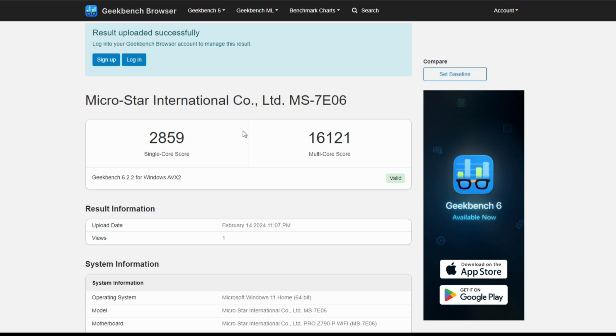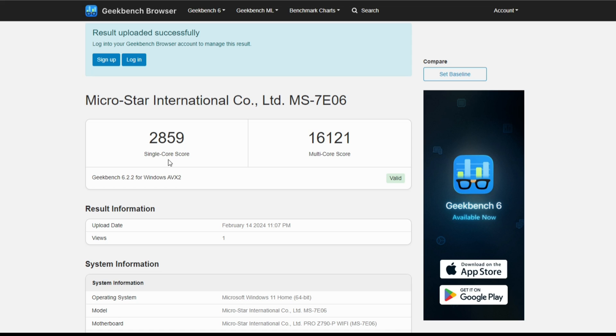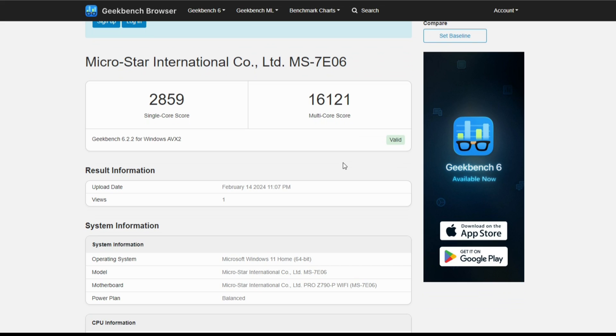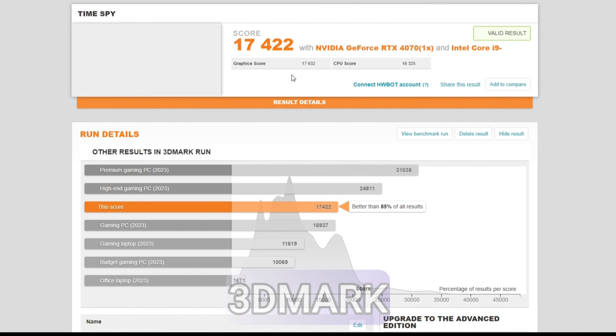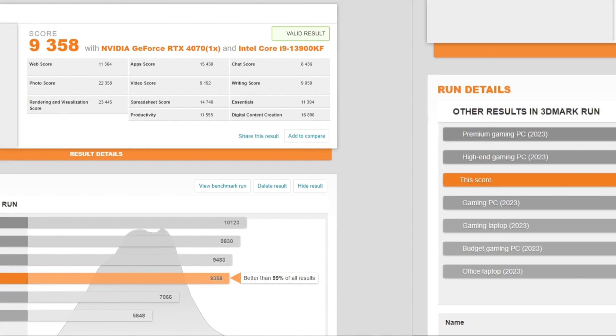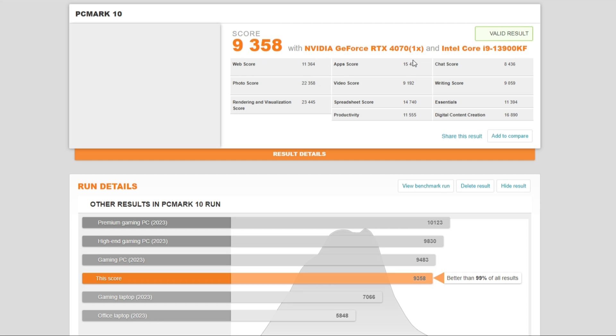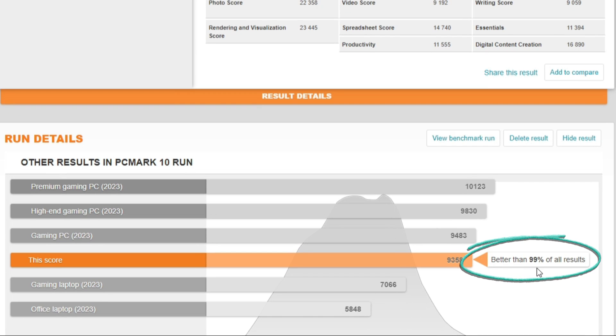Before we look at some virtual pinball gameplay examples, let's take a quick look at the benchmark results. Geekbench 6.2.2 indicated a single-core score of 2,859 and a multi-core score of 16,121. 3DMark reported a score of 17,422 with the RTX 4070, better than 85% of all results. PCMark 10 reported 9,358, ranking better than 99% of all results. Based on what we've seen here, I'm very pleased with this purchase.